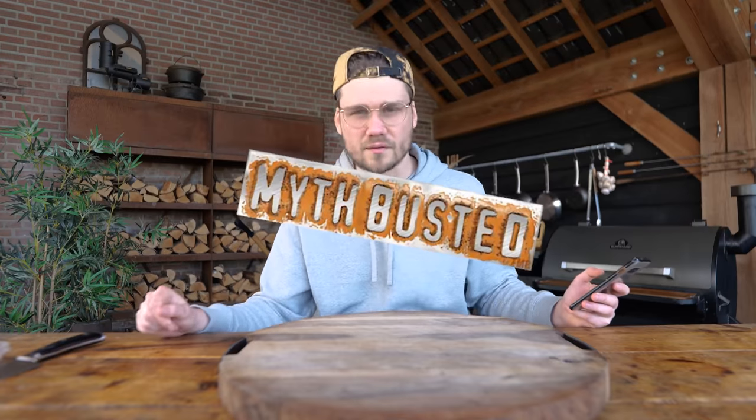Myth one: beer can chicken leads to overcooked chicken. You put it on a beer can and the airflow is going all the way around it. If you put it on a grill grate, you have less airflow. So basically, myth debunked already.